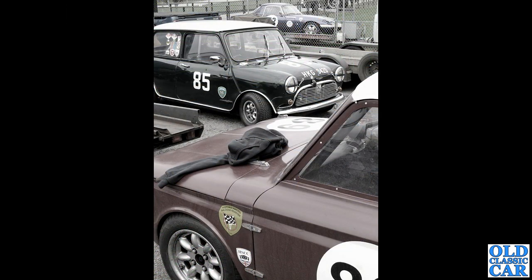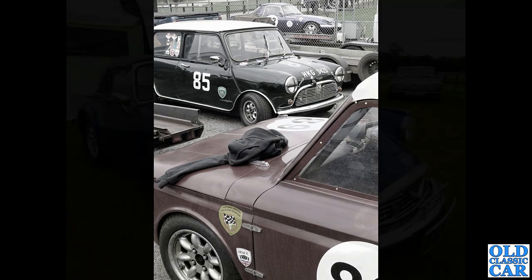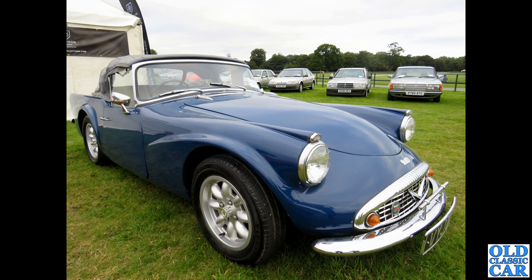Two for the price of one: we've got a Hillman Imp in the foreground and a 1966 Austin Mini Cooper S in the background on 10-inch Minilites, as the early Minis used to have. I think both those cars look really really well.